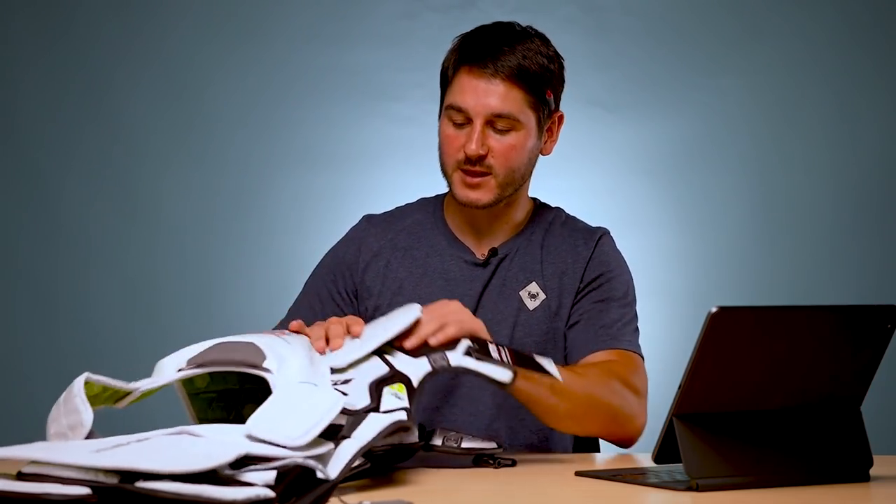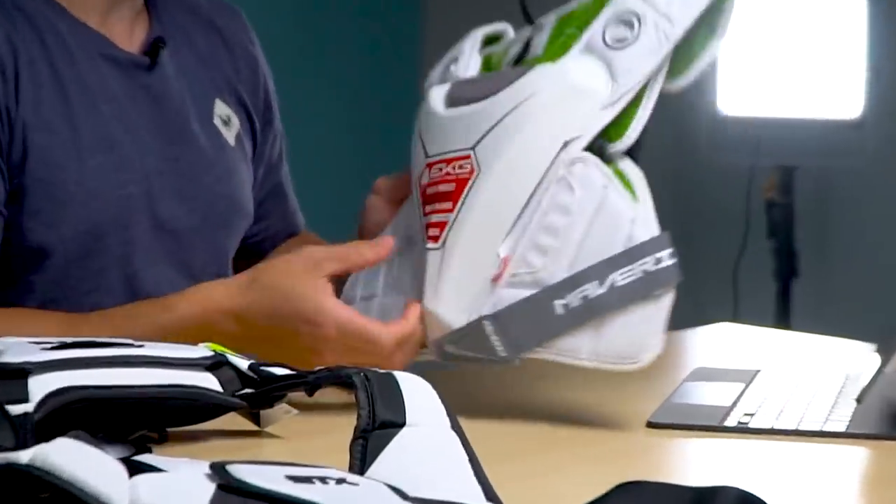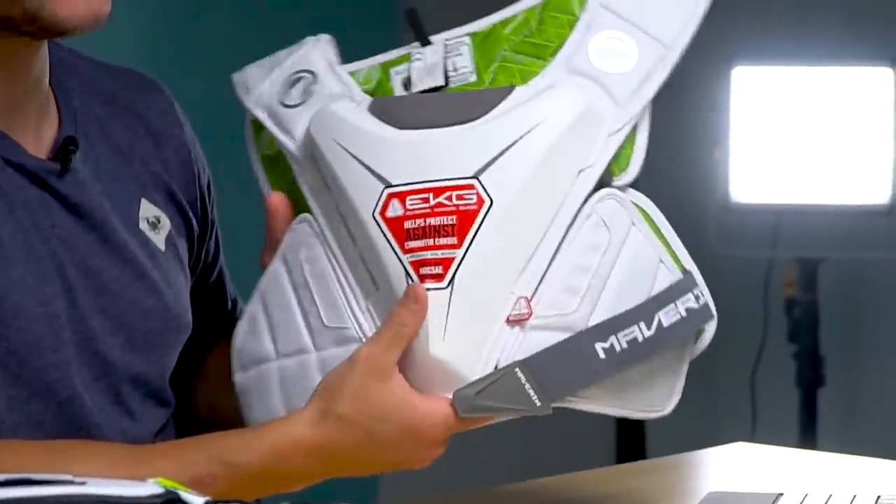I've got a pair of Mavericks, a pair of STXs, and a pair of Nikes. They seem to be the most popular on the market, and we're going to break down a little bit about each one. First up, starting with the Maverick — this is the M5 MKG Speed Pad.